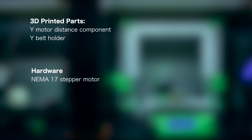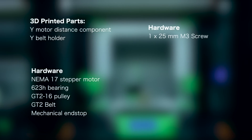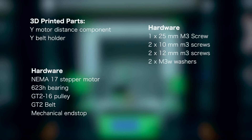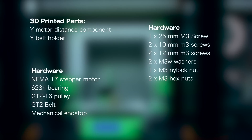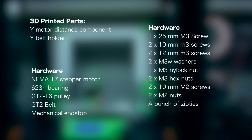Now for the components recap: for 3D printed parts we'll need the Y motor distance component and the Y belt holder. For hardware we'll need a NEMA 17 stepper motor, a 623H bearing for the idler, a GT2 16 pulley, the GT2 belt, a mechanical endstop, a 25mm M3 screw, two 10mm M3 screws, two 12mm M3 screws, two M3W washers, an M3 nylock nut, two M3 hex nuts, two 10mm M2 screws, two M2 nuts, and finally a bunch of zip ties.